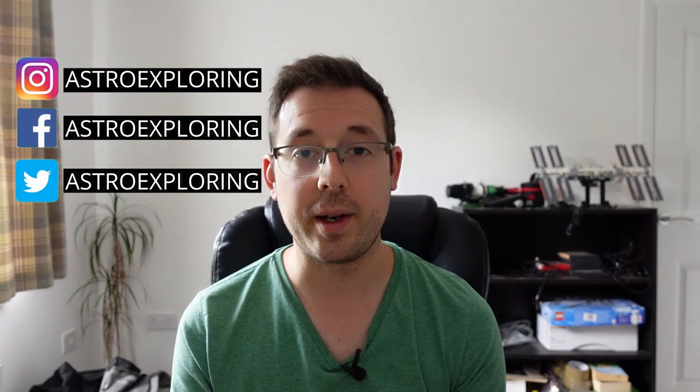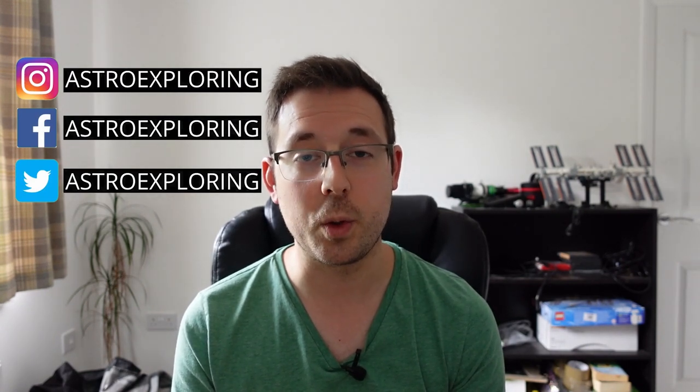Power is a topic that's often overlooked in astrophotography. Maybe that's because it seems obvious, but it's anything but, because as usual with astrophotography, there's more than one way to approach this depending on what equipment you have and what you're trying to achieve. In this video, I'm going to break down how I power my astrophotography equipment at home and also cover some other options available to you.